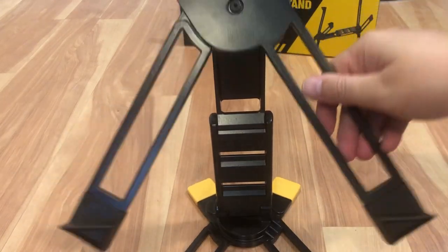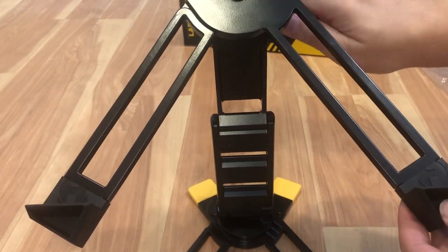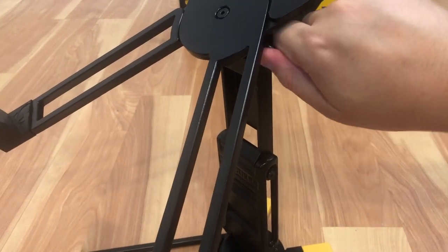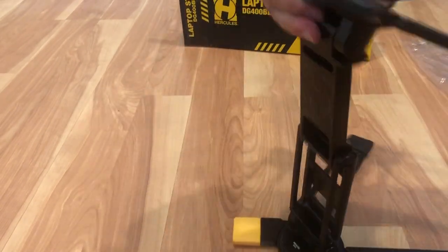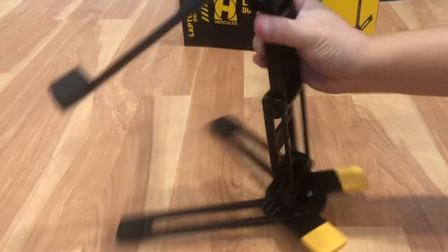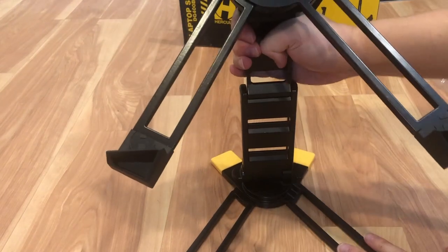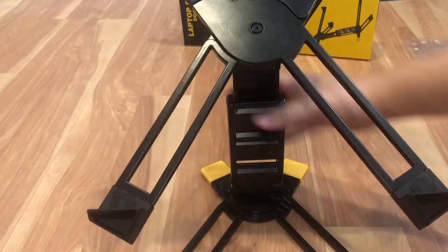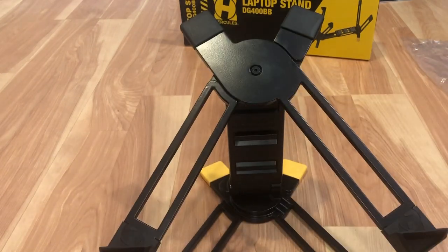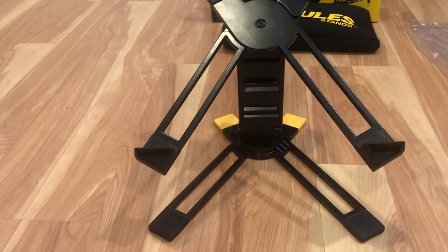As you can see it tilts, and you can lock it by screwing the thumb screw on the side. The stand is pretty sturdy. There's a bracket up here that locks into place — if you want to lower your laptop, you pull it up, angle it, and go down to the next bracket. There are three levels altogether on this product, so you can adjust it to whatever height you want.